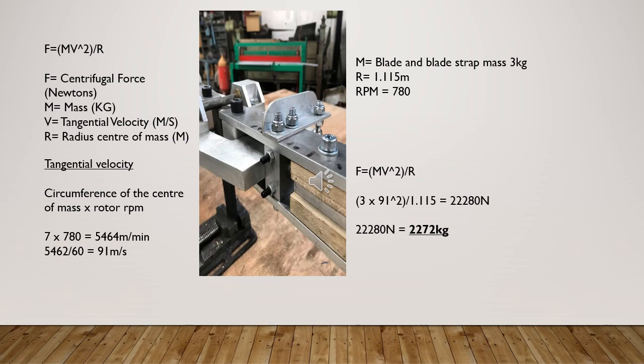The tangential velocity is just the speed of the blade at the centre of mass. To work out this velocity we take our blade radius at the centre of mass — in my case 1.115 metres — multiply by 2 to get the rotor diameter, then multiply by pi to get the circumference, then multiply by the rotor RPM. This gives a tangential velocity of 5,464 metres per minute, which is 91 metres per second.